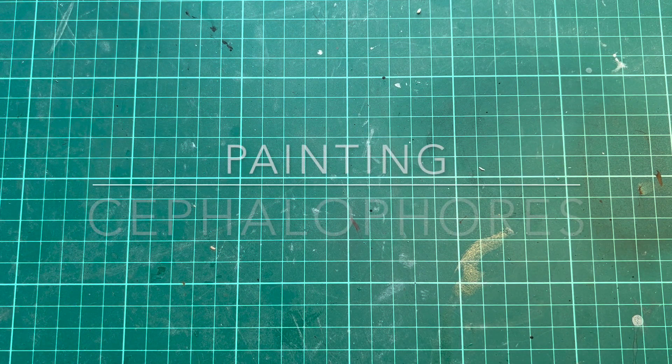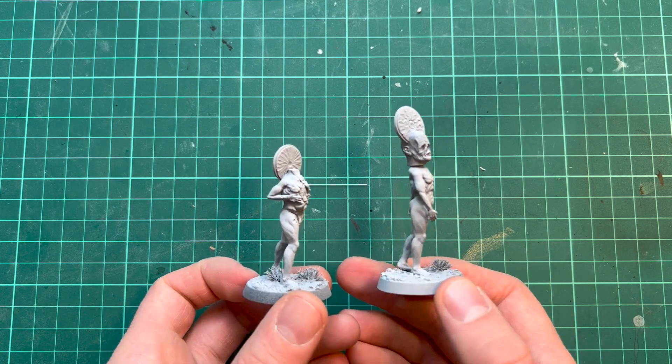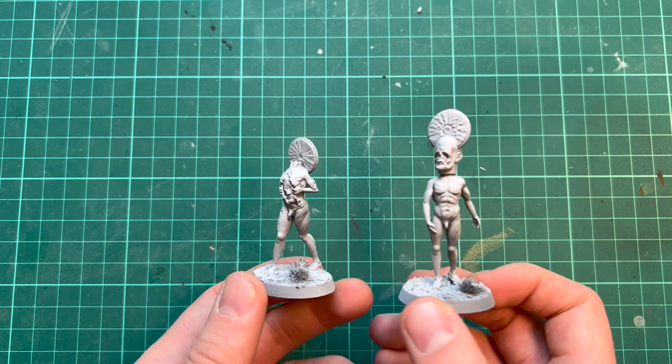Hello there, you're watching VLAN Miniatures. I just uploaded two new STL files on my Patreon, which are these two miniatures. Follow the link in the description and print them yourself, then you can paint along in this video.